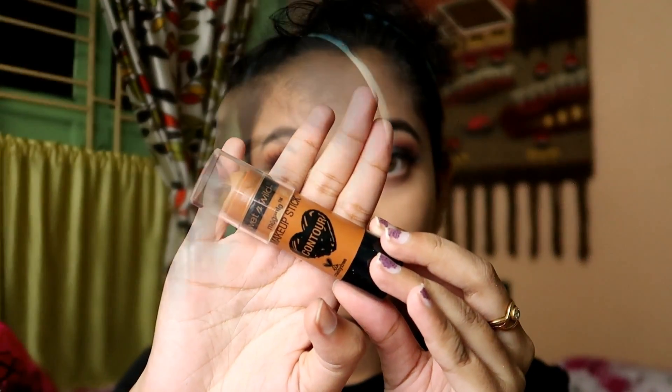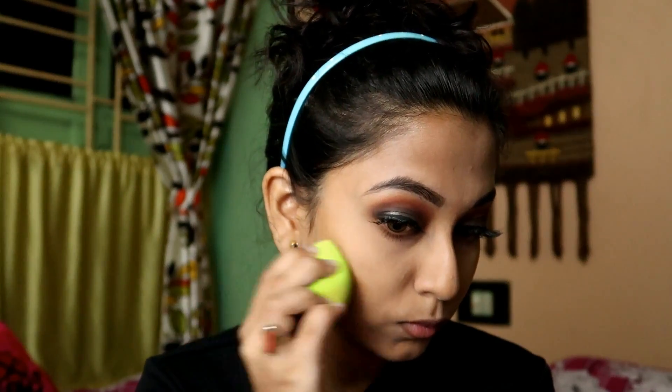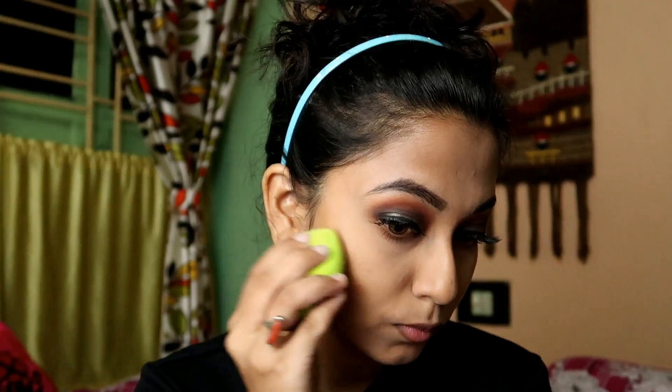Now I will be contouring my face using Wet n Wild Mega Glo Contour Stick in the shade Oaks on You. First I will apply it on my face and then blend it well using my damp beauty blender. It takes some time to blend out, so you have to be patient and take your time to blend it well.